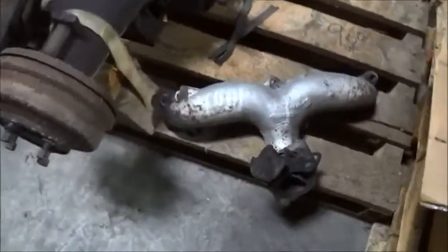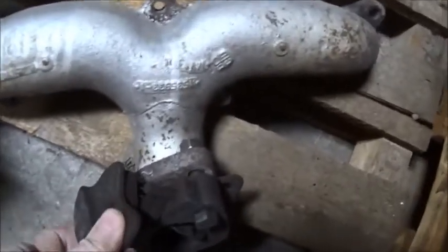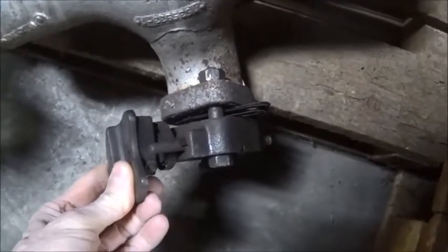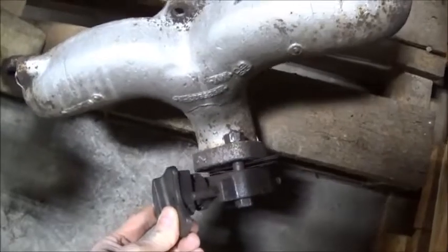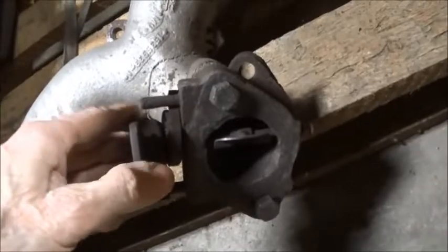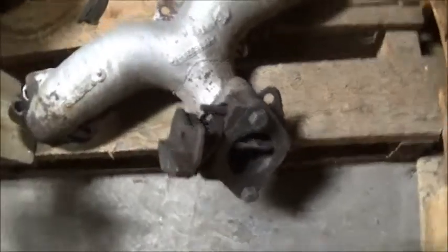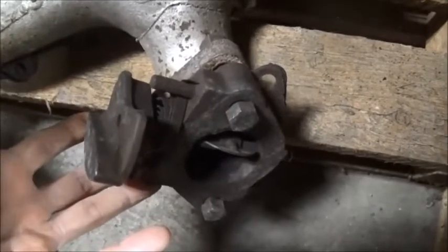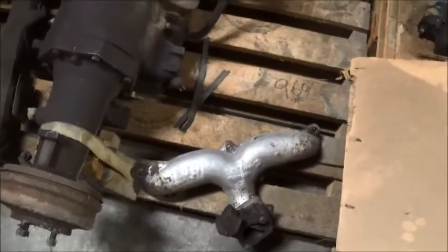This is a '56 — you can see that the heat riser is actually built as a separate bolt-on component. There's your flapper valve; this one apparently is stuck. But heat risers like these are actually a little bit easier to work on because you can just take these right off.